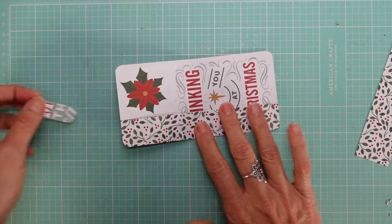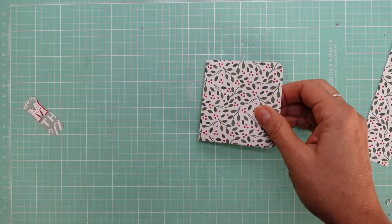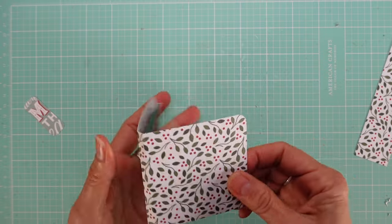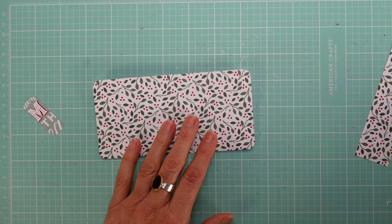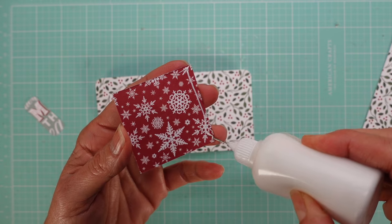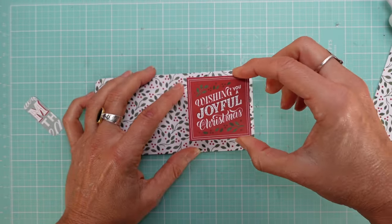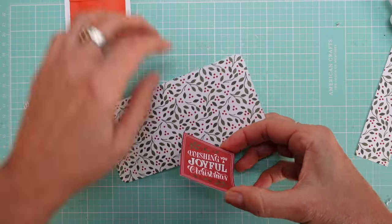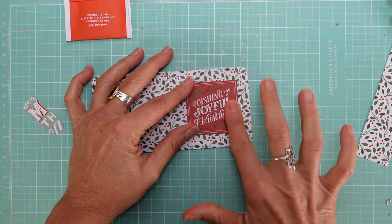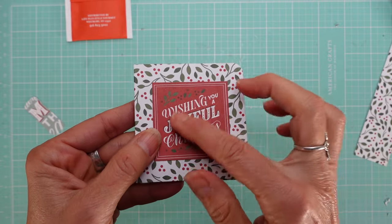Set the closure strip aside and choose your tea bags. I'm going to go red and green since that's what the paper calls for. Now use the cutout that comes in the paper pad to decorate first, before attaching the closure strip. The cutout is perfect because the background paper is already very busy — it had to be something solid.